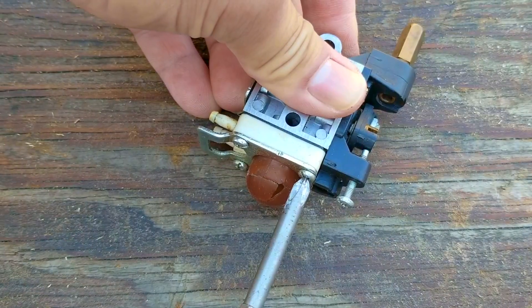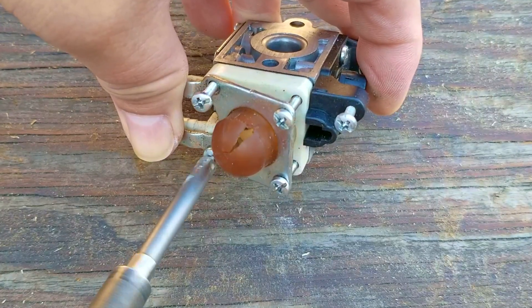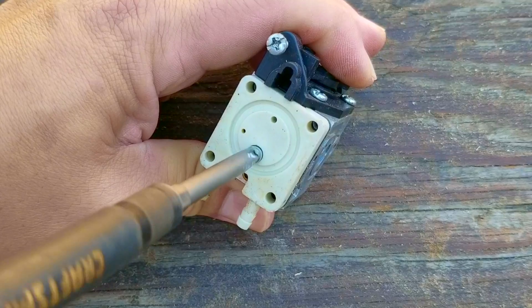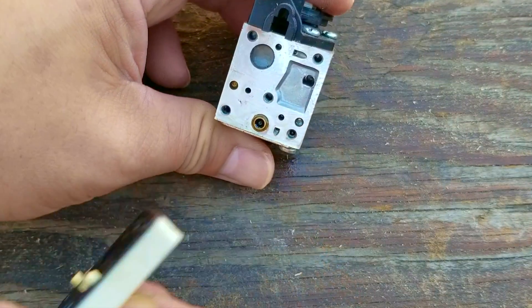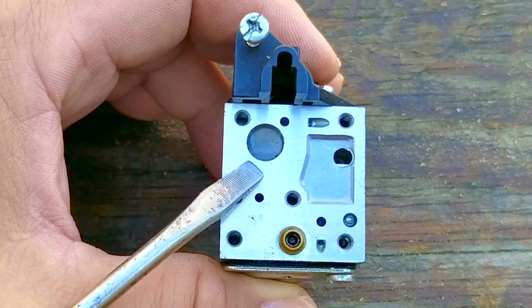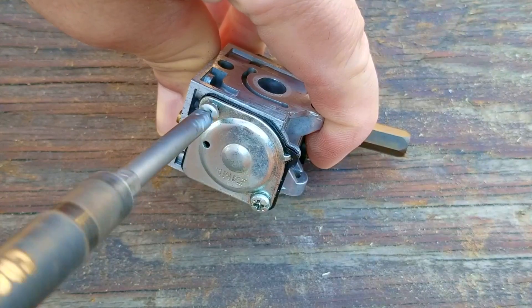The first part I like to remove is the pumping section — this is just a personal preference. Once the purge bulb is removed, you'll then need to remove a screw that holds the pump to the rest of the carb. Since I know this carb does work, I'm not interested in looking at the pumping diaphragm. I am interested in whether the inlet screen is clogged with debris, but as you can see, it doesn't have anything on it, so there's nothing restricting fuel flow through the carb.